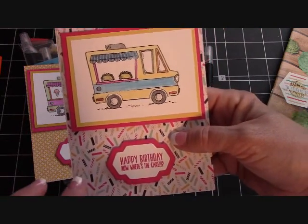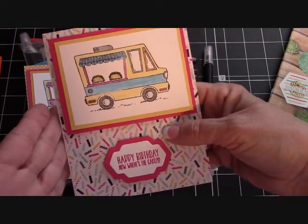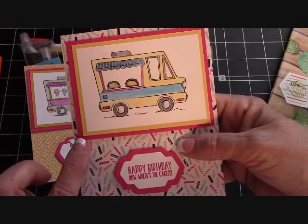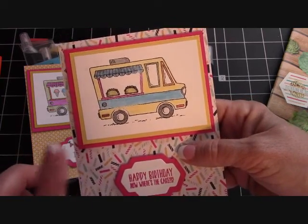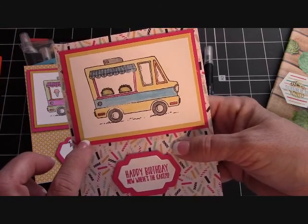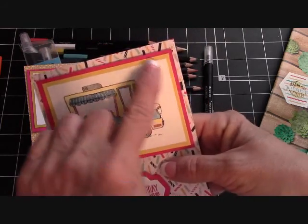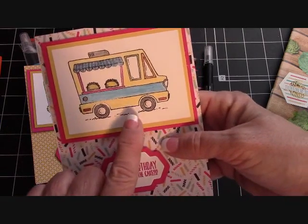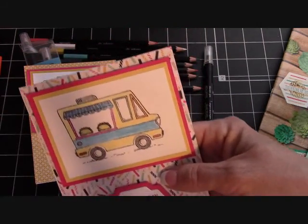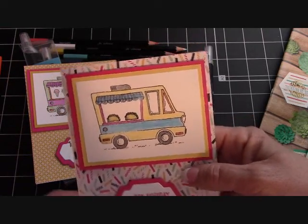The card front has no border, so that is four and a quarter by five and a half. The card base is eleven by four and a quarter scored at five and a half. Then this is Melon Mambo — it's three by four. This is Crushed Curry or Daffodil Delight, either or, and it's three and three quarter by two and three quarter. And the Whisper White that I stamped the truck on — I find this is a really nice size. You've got white space, you could even add sequins or put the flag somewhere. It's two and a half by three and a half.